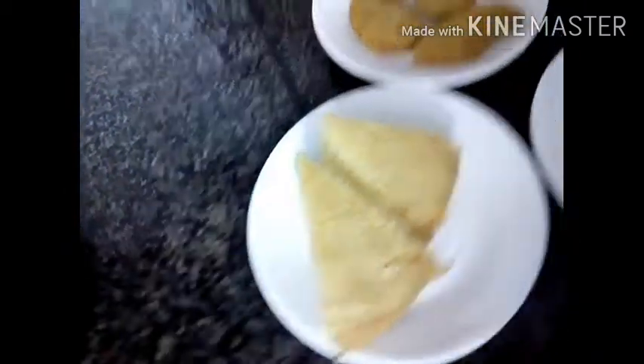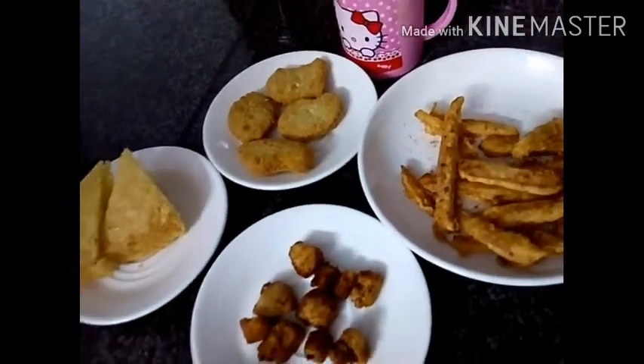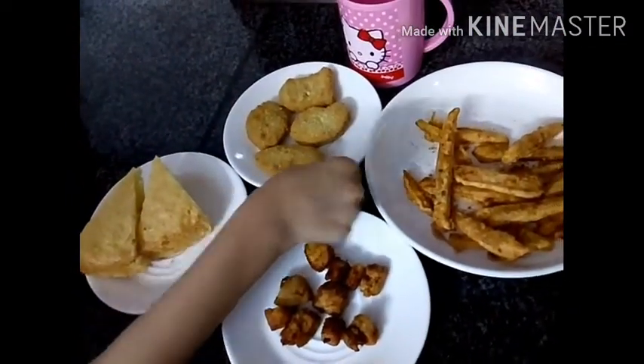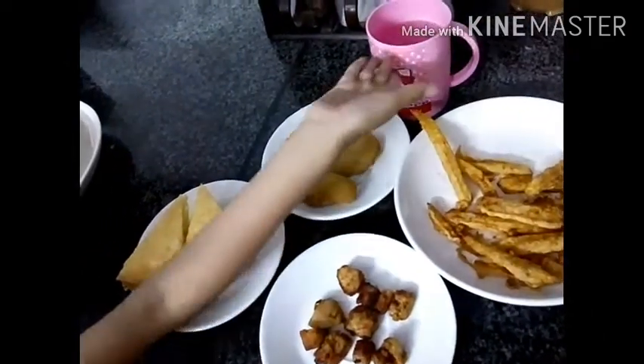And here's my evening snack: spicy chicken nuggets and chips. Yummy! And water, because it's the healthiest drink.